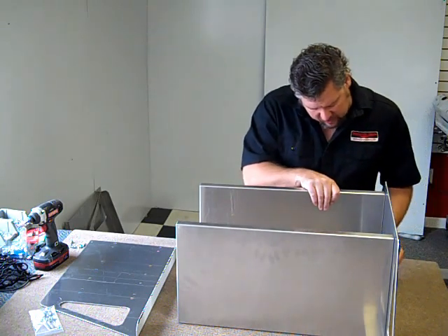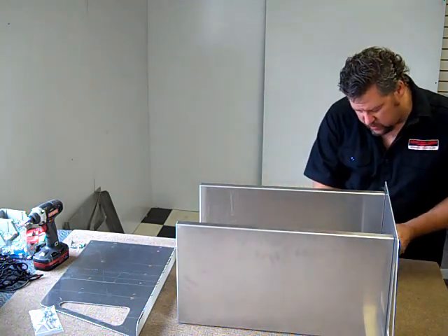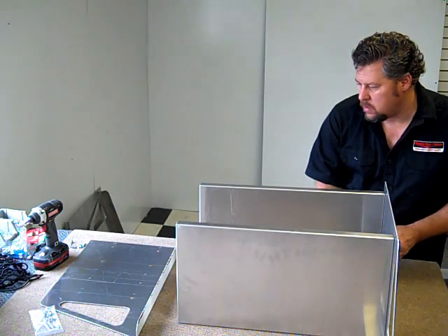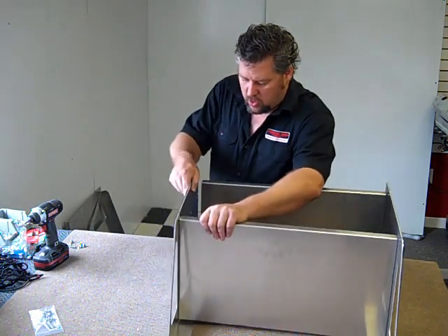These cabinets can also be added on to. So if you want to add on another section, you just buy an add-on section, and they just keep going together so you can go as long as you want.